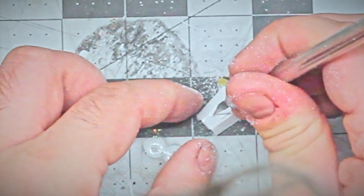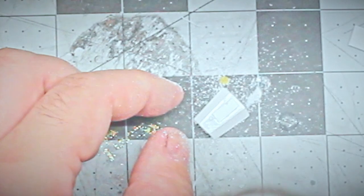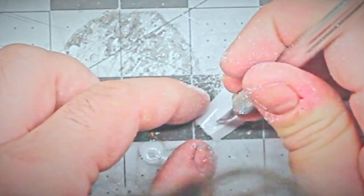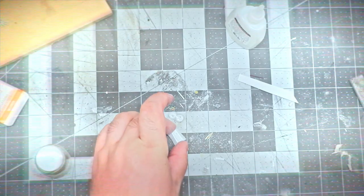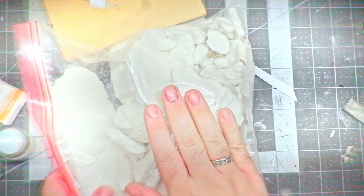Then after taking the time to create a gauntlet complete with readouts and buttons — such teeny, teeny buttons — I completely forget to film installing it. Sorry about that.